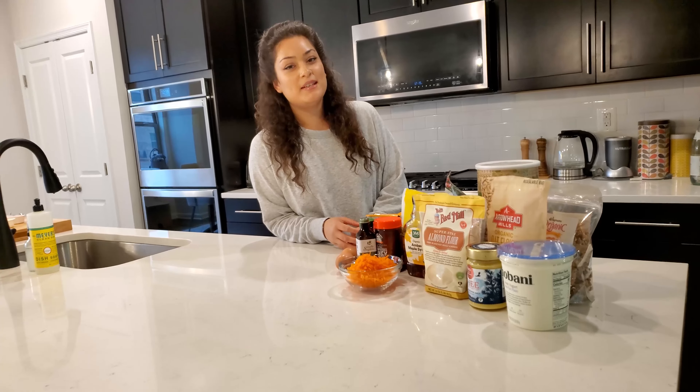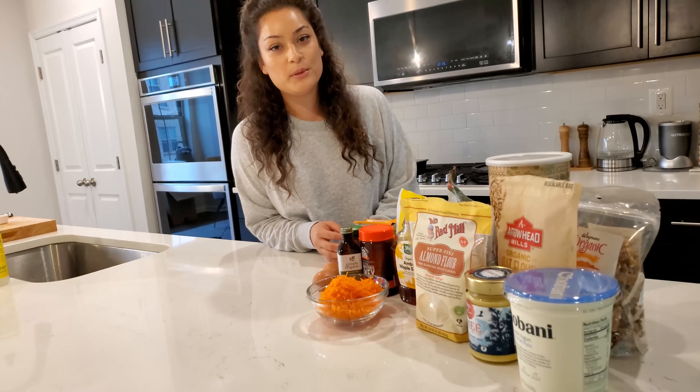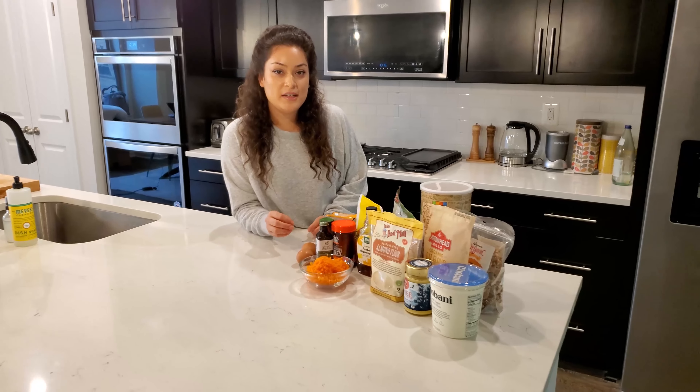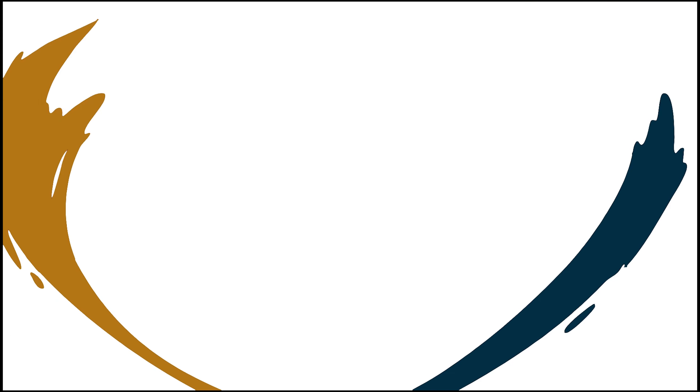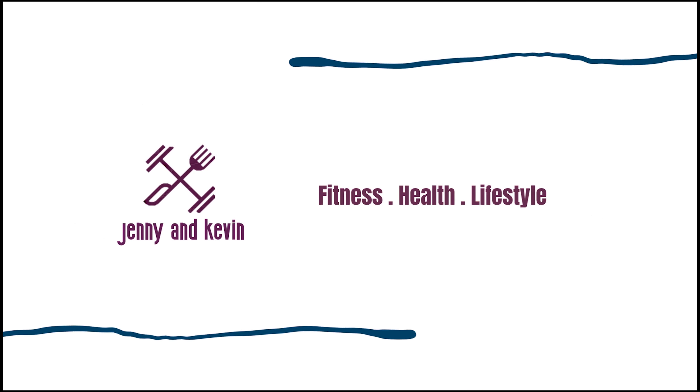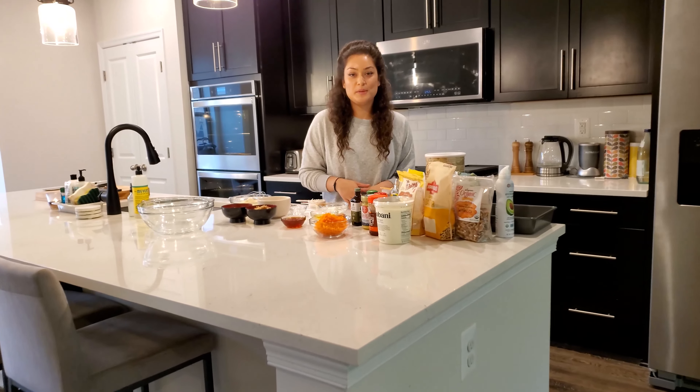Hey everyone, welcome back to our channel! Today we have a special treat for you. We want to make a healthy carrot cake with coconut flavor and some healthy Greek yogurt icing on top.